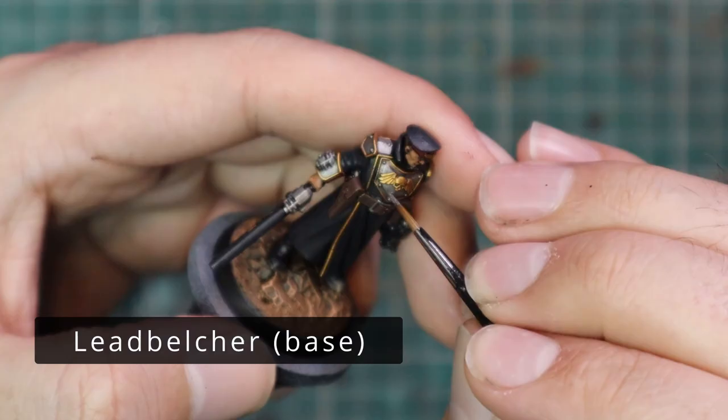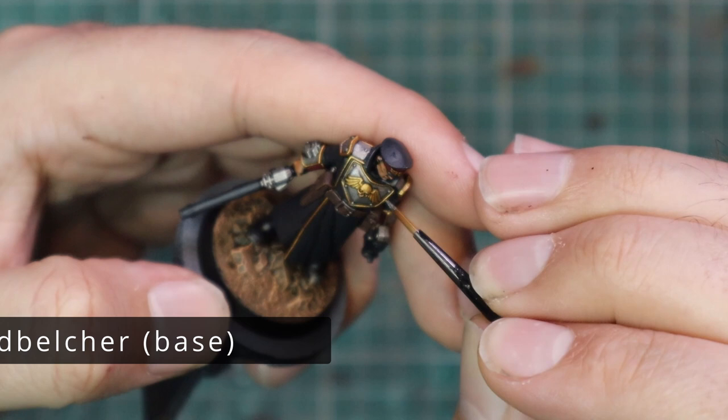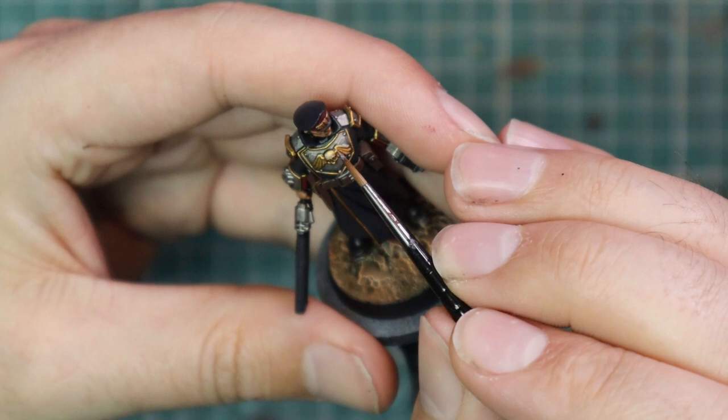Now on to Leadbelcher, and we're going to layer up all the metallics — the silver bits and the gold bits. When it gets to the gold bits, it's just a few touch highlights, nothing crazy. Not trying to get full coverage or anything, just a few dots where light is going to reflect off the gold.